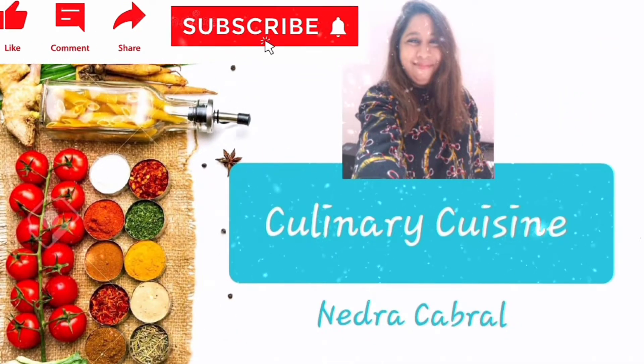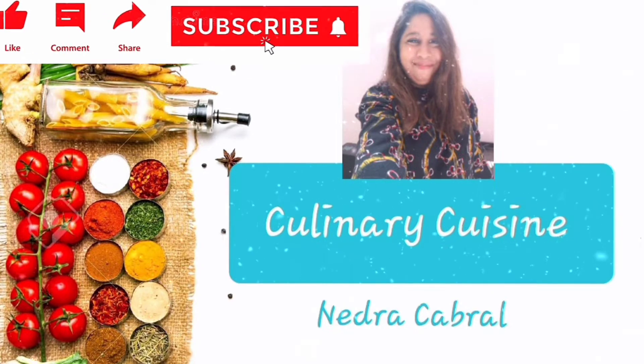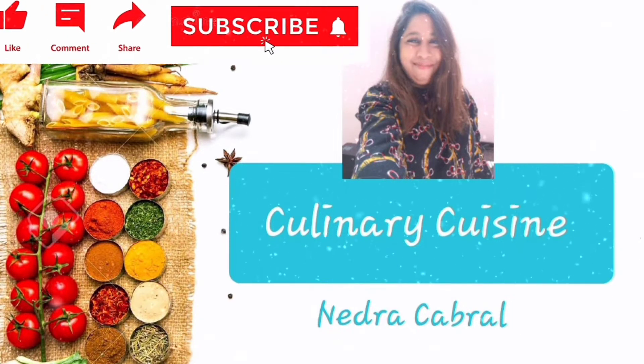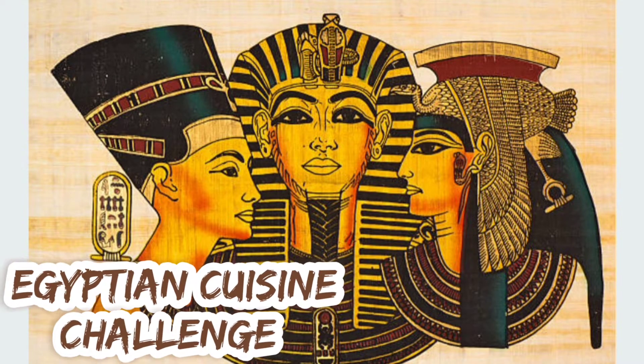Hi, welcome to my channel. Please like, share, and subscribe, and click the bell icon so you can get a notification on my next video. As I was challenged in my previous video to try out Egyptian cuisine, I'll be making and showing you three Egyptian recipes today.